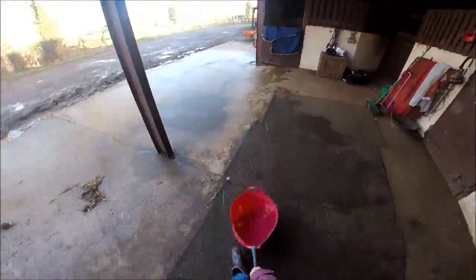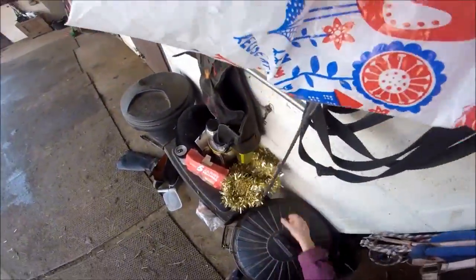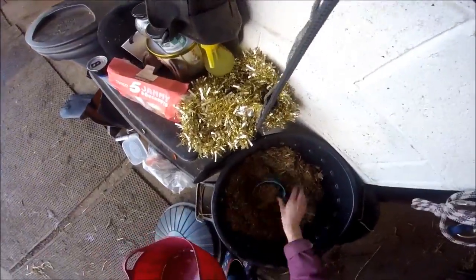I'm dragging her water into her stable because I'm not strong enough to lift it. I'm also putting her dinner in there already so I can just bring her in later on.